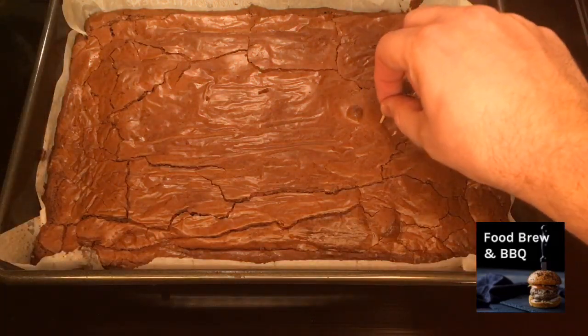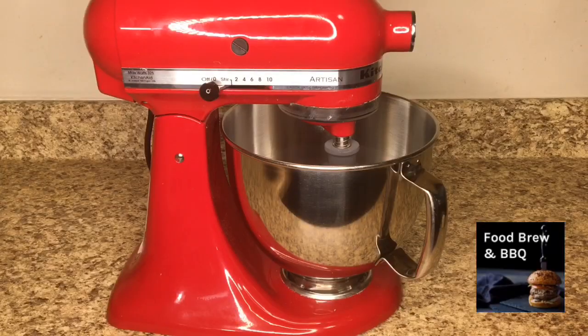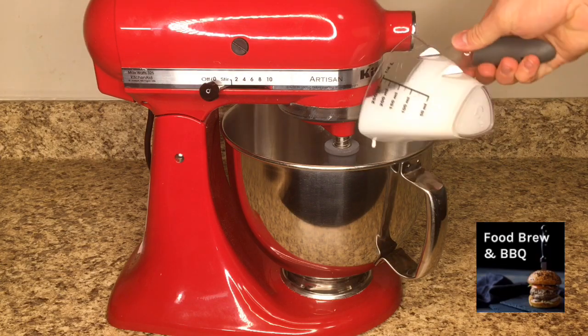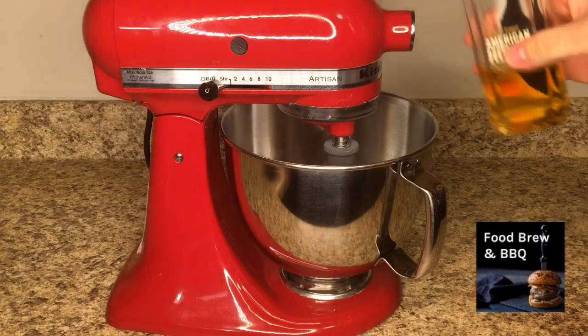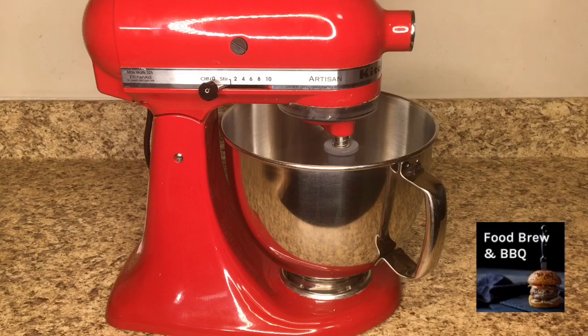To test if they're done, we're going to stick a toothpick in, and if we don't have any batter on it on the way out, then they are done. To make our whipped cream, we need a half cup of heavy whipping cream in a KitchenAid with the whisk attachment. We're also going to add a tablespoon of granulated sugar, and if you're feeling a little spicy, add in just a dash of American Honey Whiskey — just a splash. If you're 21 and older, this applies to you; if not, just keep it with the sugar.